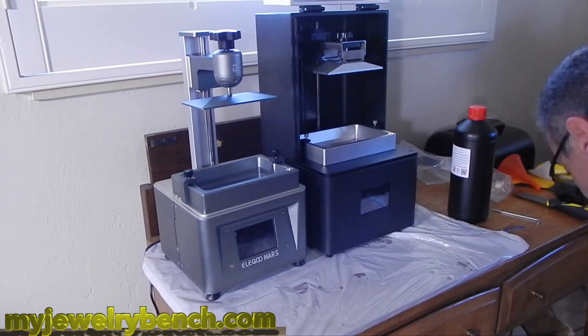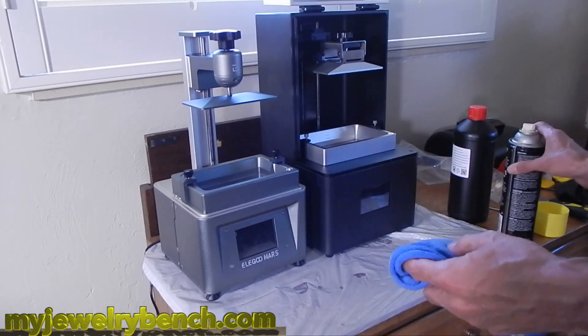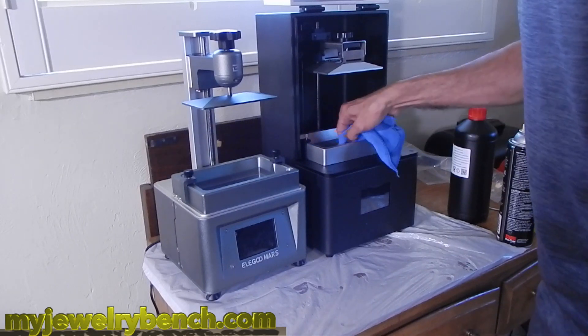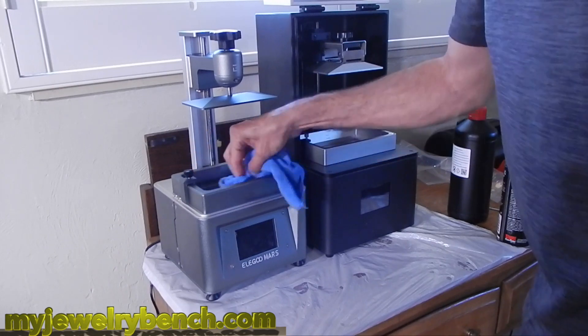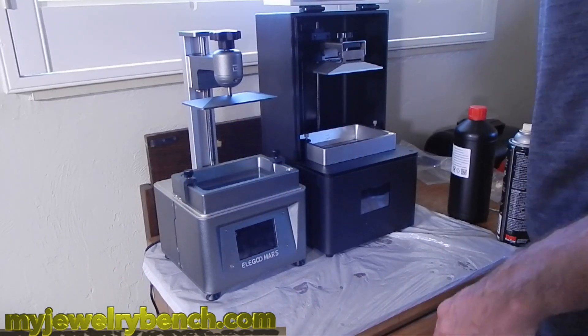One thing I always like to do before I pour the resin into the vat is I usually just wipe down the inside of the vats. I use some glass cleaner and a cotton cloth and give it a quick wipe down for both of them. This way I make sure I'm not going to get any resin sticking to the FEP film — or in the X1's case, the non-FEP film.